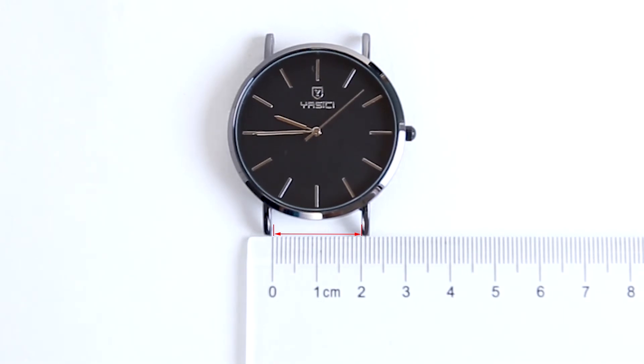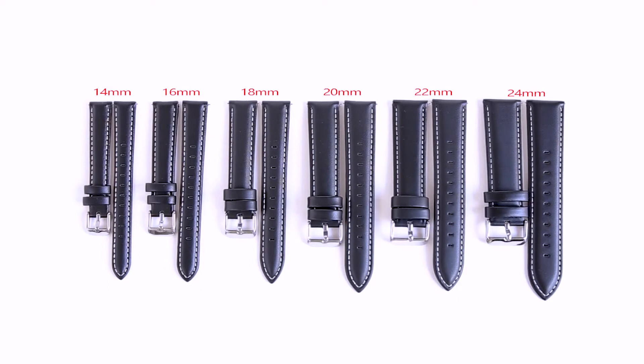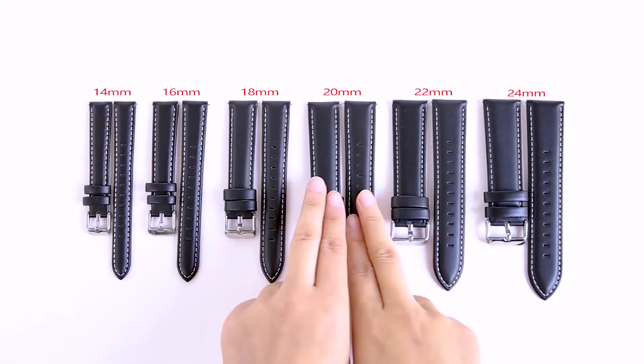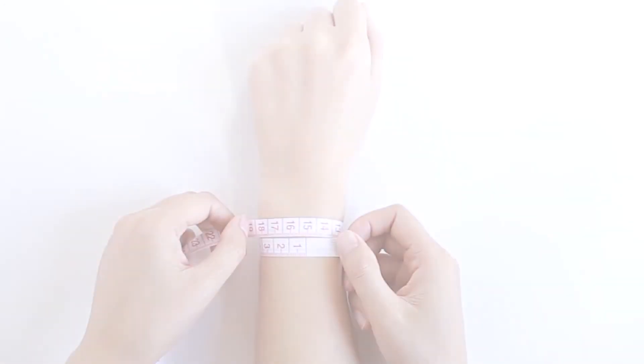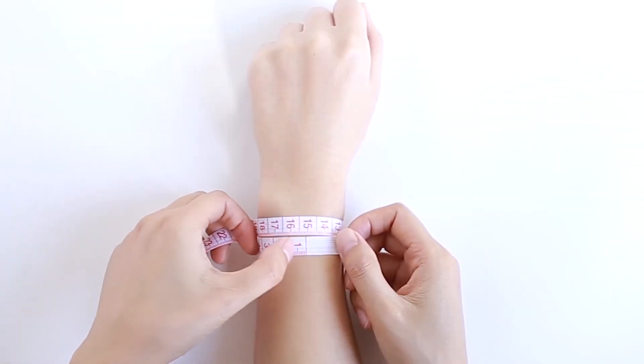In this example, the lug width is 20 millimeters, so for a 20 millimeter lug width you would choose a 20 millimeter watch band. Fullmosa watch bands fit most size wrists.